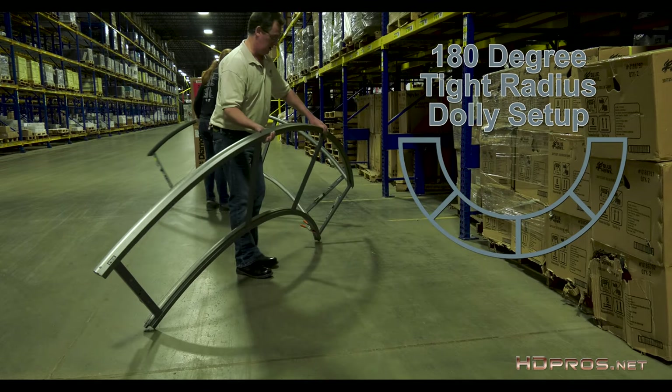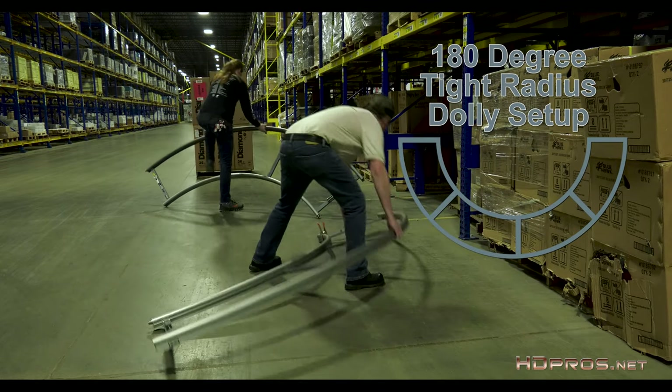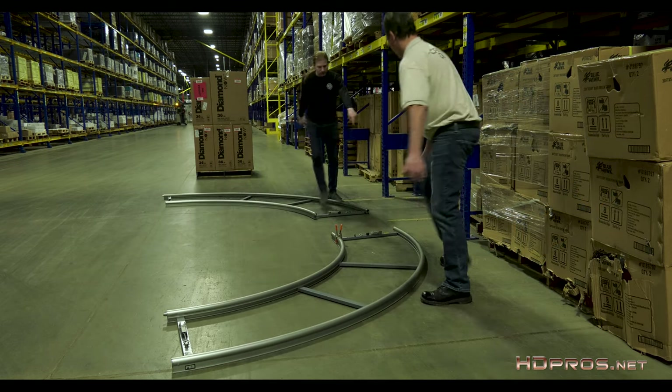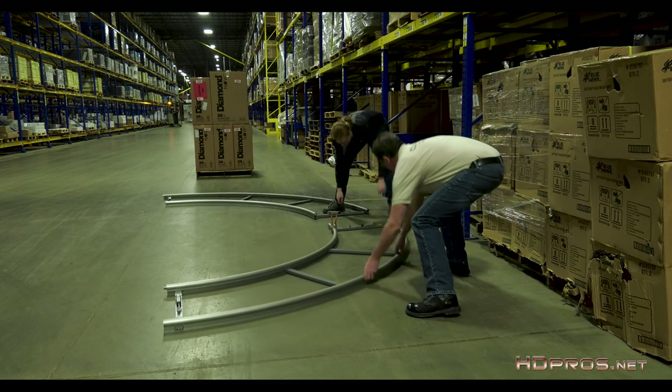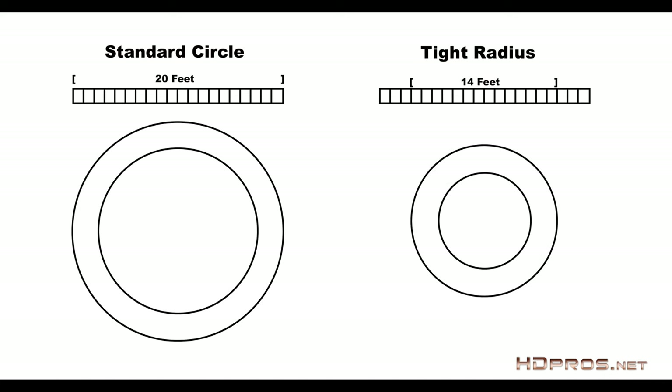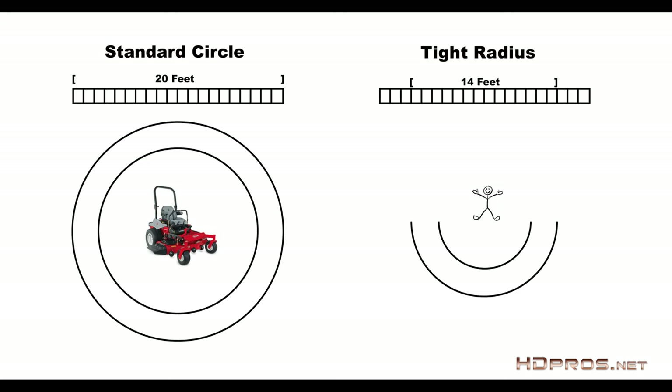This tutorial is different from the other Circle Dolly tutorial in that it is a tight radius 180-degree turn. We're basically doing a half circle and doing it indoors. In the previous episode, we used a standard 20-foot radius circle track. This time I'm using the tight radius Film Air track with a radius of 14 feet. Instead of putting a very large lawnmower in the center, we're going to be putting a spokesperson.